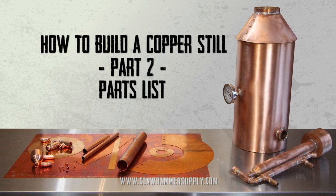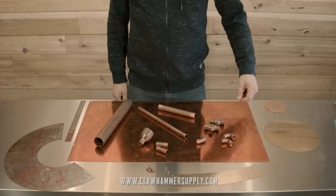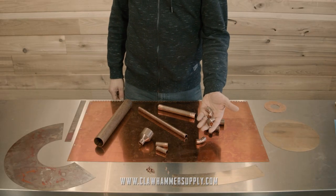This is part two of our series on how to build a copper distiller, which is also sometimes called a moonshine still. When making a copper still, you'll need the following.